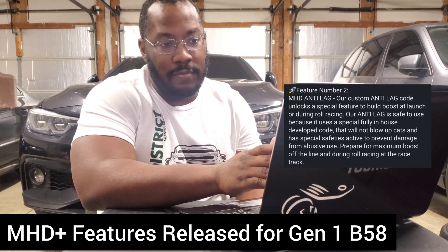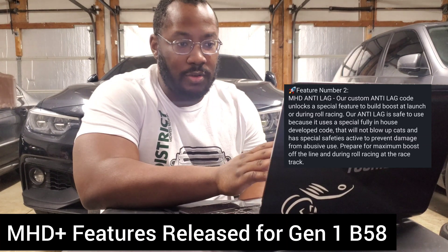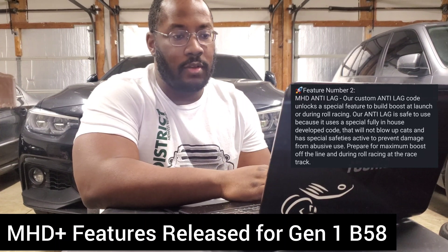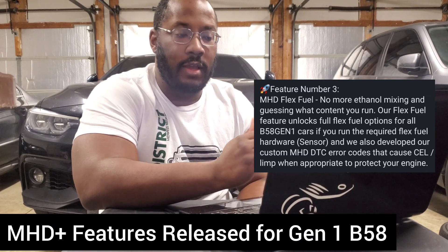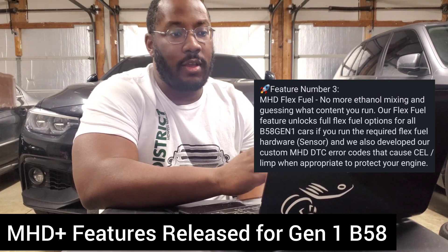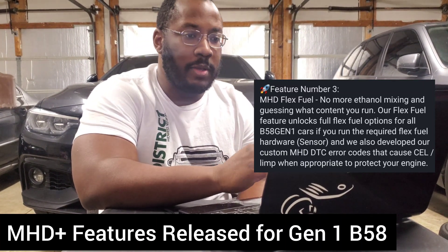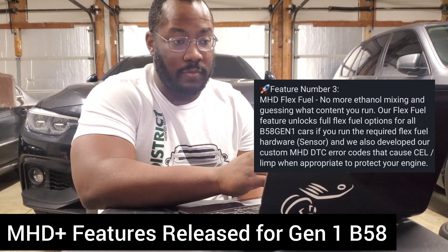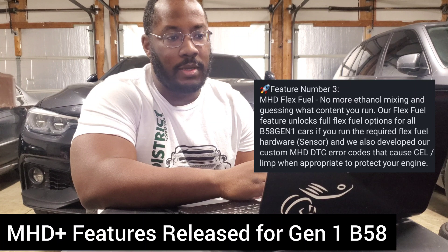If it does work with high flow cats, that's obviously a big benefit. They also confirm this works with launch and roll racing, so you can do it from a stop or while driving. The last feature they're adding is flex fuel. I actually did a video on this with the MHD analyzer — you guys can check that out. The analyzer I use is not B58-specific, so if you want their analyzer you'll need to wait a little bit. They're putting two kits together with all the wiring and hoses set up specifically for Gen 1 B58 cars. That will be coming soon and you can see it on BIM ECU's website.